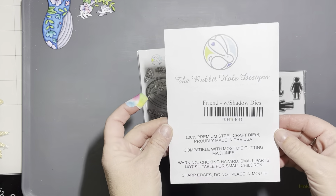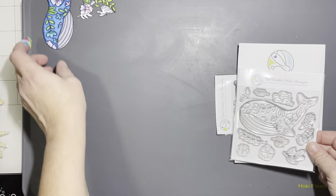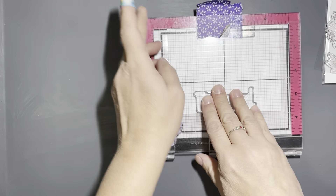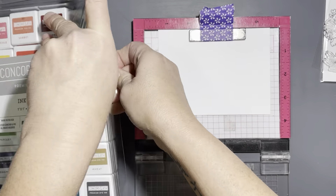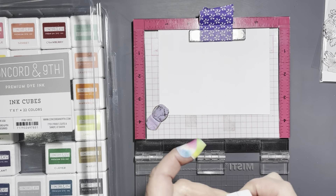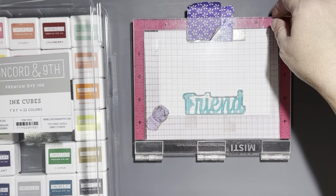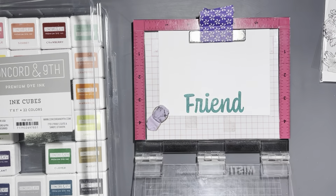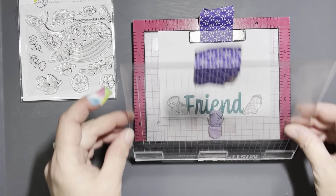Hello everyone, it's Tana, welcome back to the Rabbit Hole Designs YouTube channel. Today we're working with the Flower Whale stamp set and also the Friend stamp set and the Friend with Shadow dies. For the first card, I'm going to make a frame all around the outside edge of the card with just the flowers and leaves from the Flower Whale stamp set, but I started out by stamping the word 'friend' down in the center at the bottom part of the card.